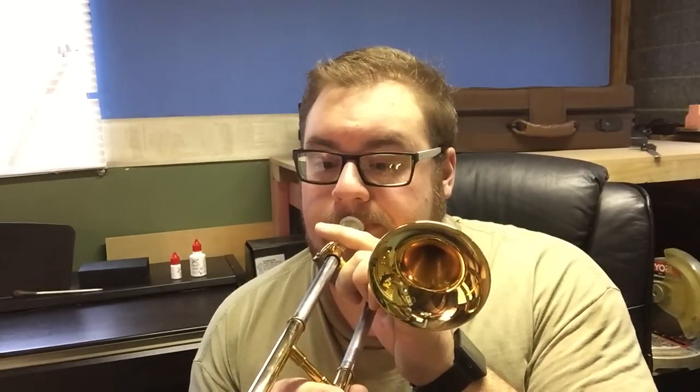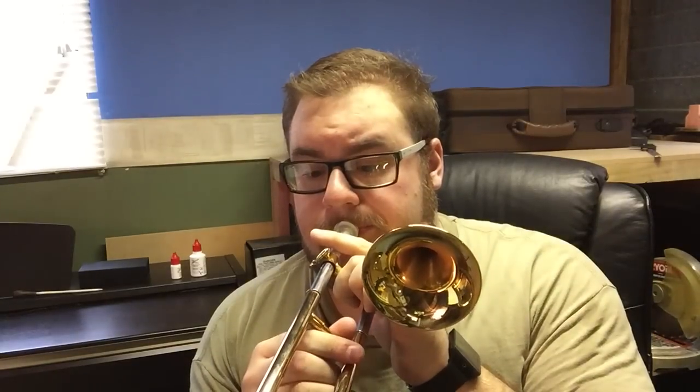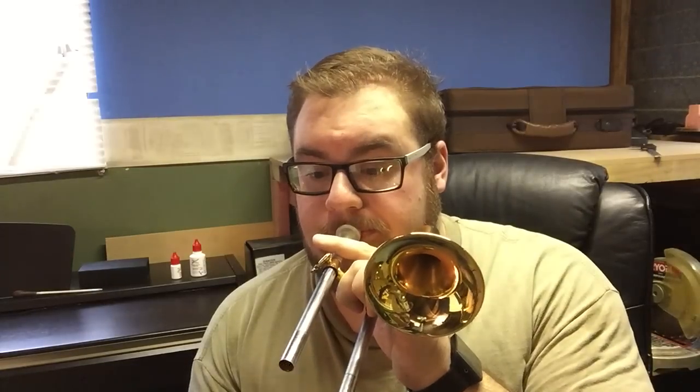The real disadvantage of this instrument from a mechanical sense is that it doesn't have all seven positions. That last position is right on the very end of the slide, so this slide is usually going to fall off if you try to hit a sixth position note with any sort of enthusiasm. Compare that to the soprano trombone, which does have all seven.